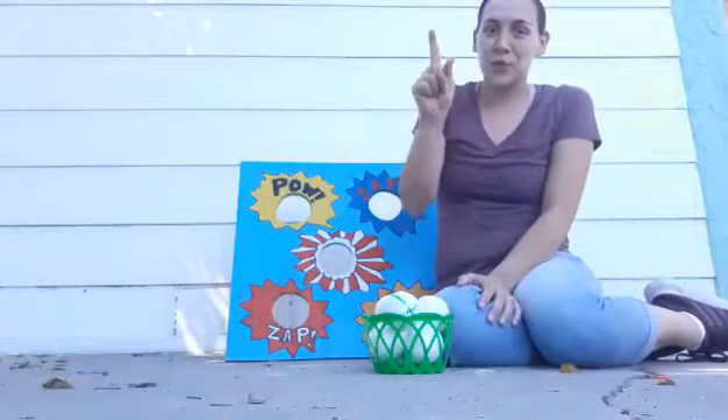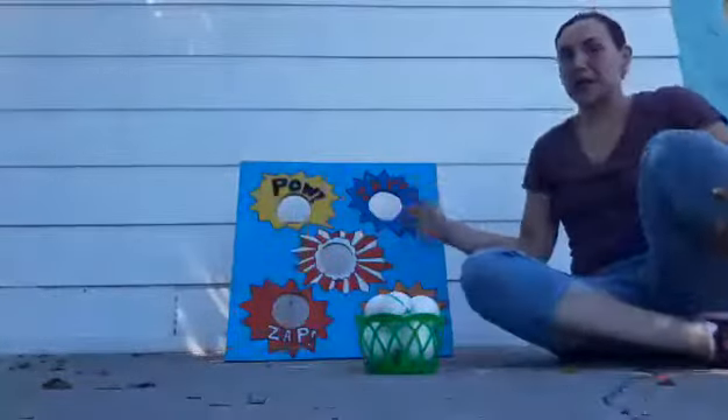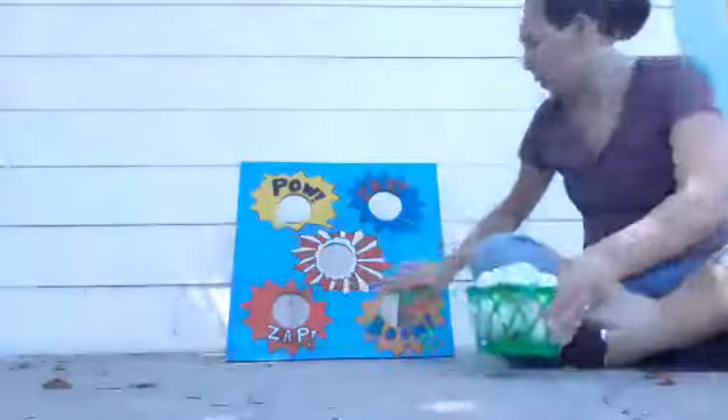Hi parents! Teacher Jessica here with one more activity to show you. What I have here is a beanbag toss game that I made a while back.